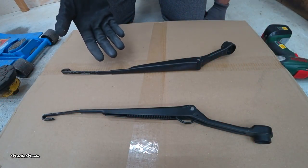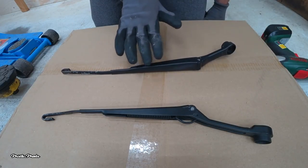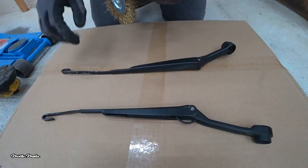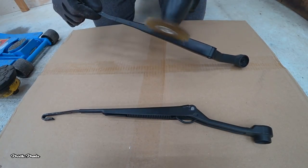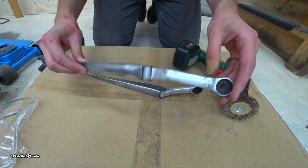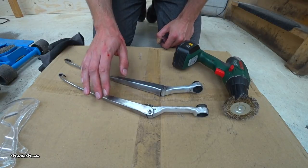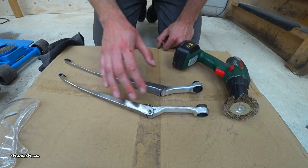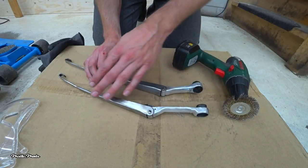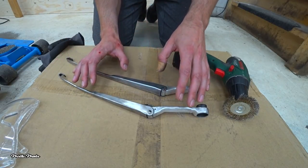Now that the wiper arms are removed, we can prepare them for paint. To remove any dirt or rust you can sand them down with sandpaper. I'm going to use a wire brush drill bit. Two hours later — the wiper arms are ready for paint. I went a bit crazy with removing the paint, but I found some rust underneath, so I removed as much paint as possible so the new paint has a good surface to stick onto. If you want, you can use high-grit sandpaper to create a really smooth surface, but I'm going to leave it like this.